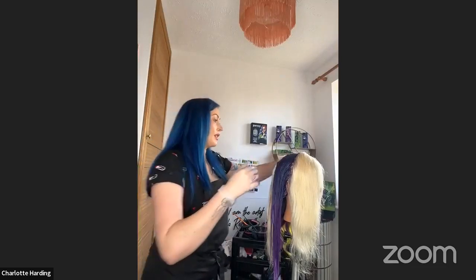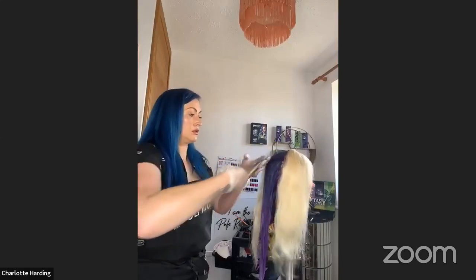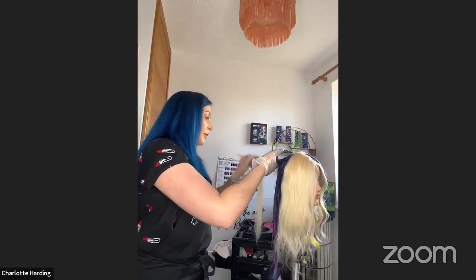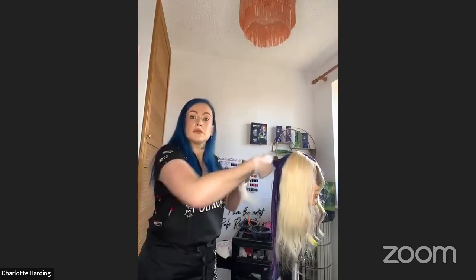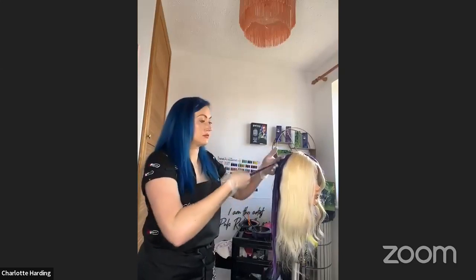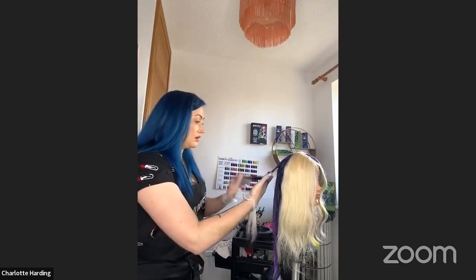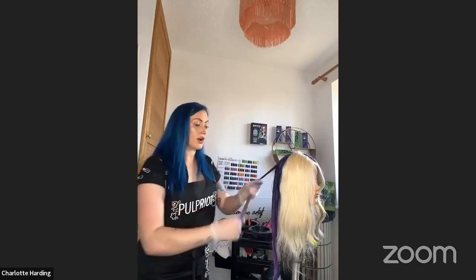Before my final question, just a shoutout to people watching — feel free to drop any questions in the comments box, either on the live or after, and we'll make sure they get answered by Charlotte or Pulp Riot if you've got any specific formula questions. We've also learned from the report I mentioned earlier that vivid colour clients are spending twice the average amount of money on their hair, which is remarkable. So for anyone watching who maybe hasn't dabbled in vivid colours as a business — why should they be open to it? I think it opens up your client base.